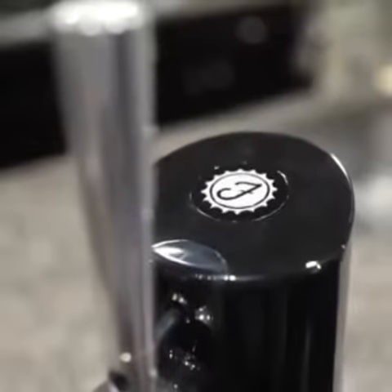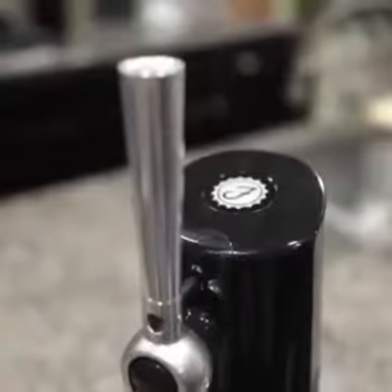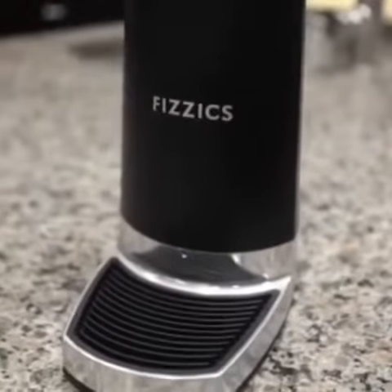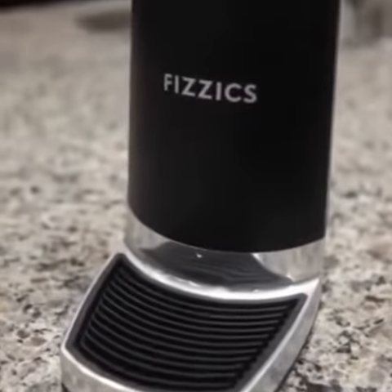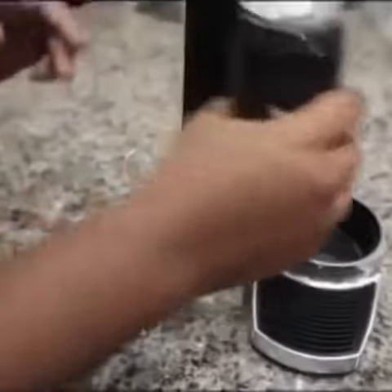Yo, it's the Brew Brother here, and I'm super excited to show off my brand new PhysX Dry Pour. Super dope how they use sound waves to mix a more dense, longer-lasting head that enhances the aroma, texture, and taste of a beer.